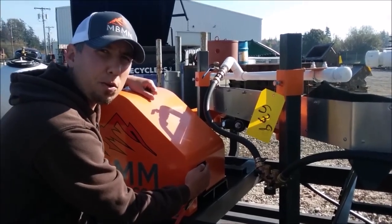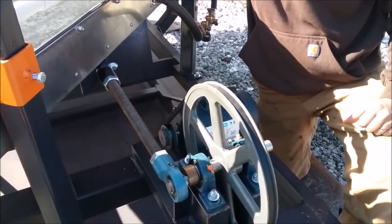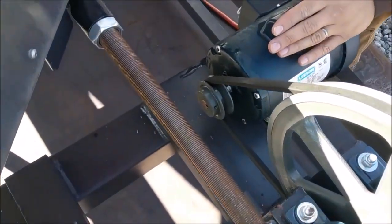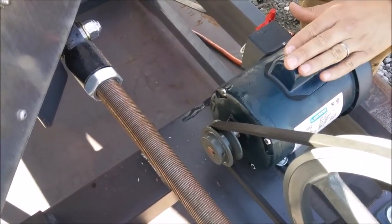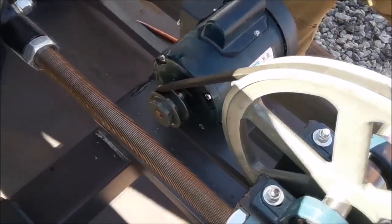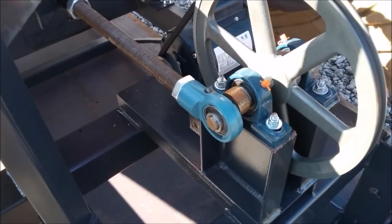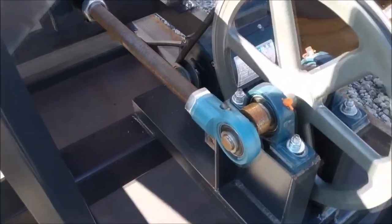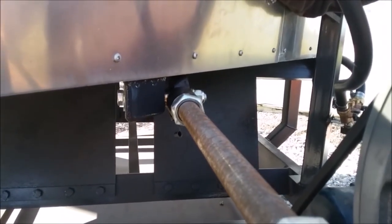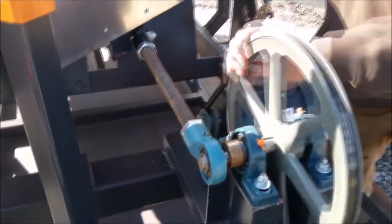We've taken the guard off our drive mechanism and I want to walk you through how easy and simple it is. This is a half-horsepower electric motor — it can be either single phase or three phase depending on your specs. It's run by a single belt onto a large wheel. There is a small eccentric shaft held up by two standard bearings. This push rod connects the eccentric shaft to the shaker table, and as the shaft goes around, the shaker table goes forward and backward.